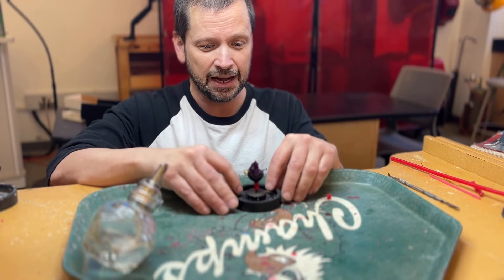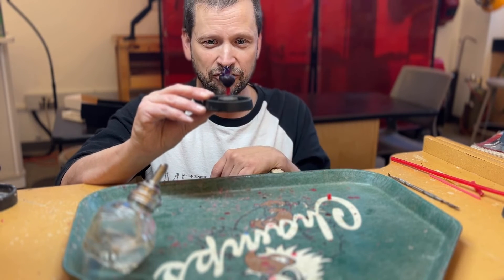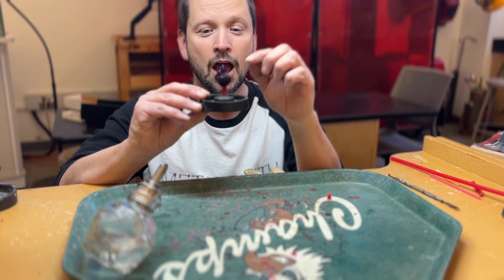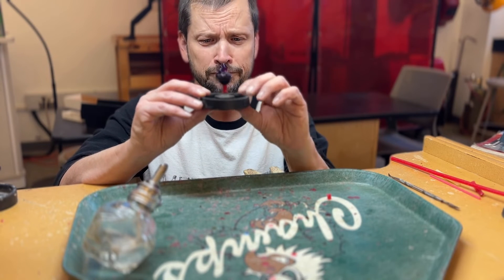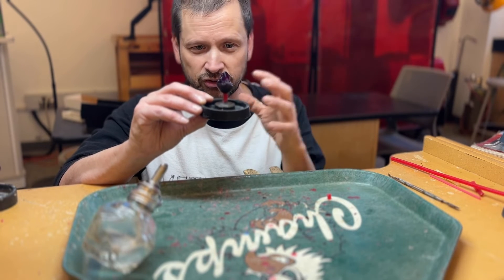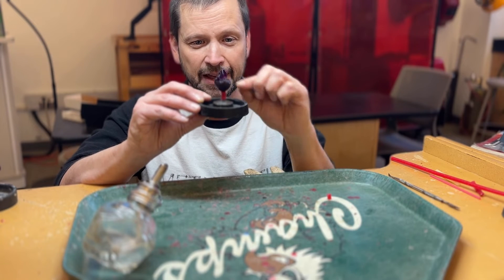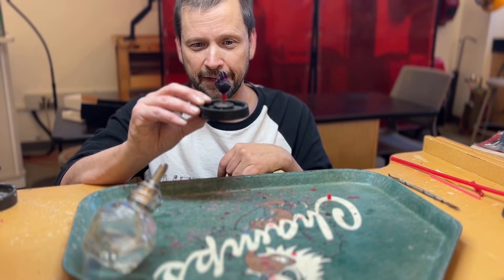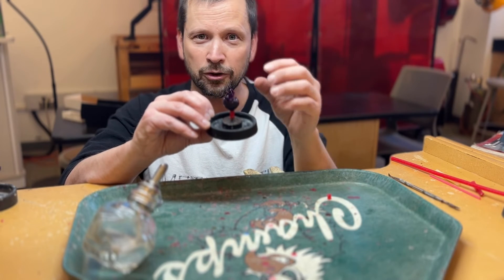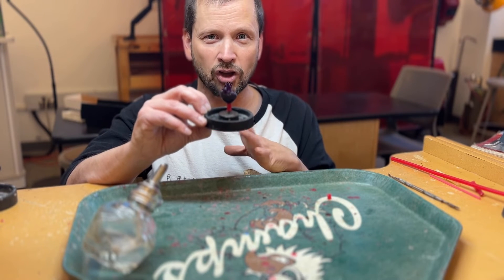Another thing to consider as you're designing is to minimize the distance the metal has to flow. I'm doing tests with different lengths to see how they affect the casting of this model for our sample board — this one is a little long, but it'll still work. Keep in mind you need to get tools in to cut the sprue off after casting, so you want enough space to get a hacksaw in there without damaging your piece.